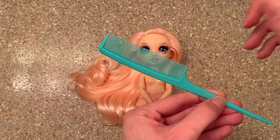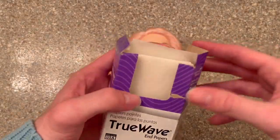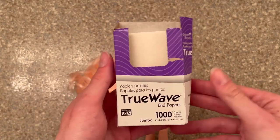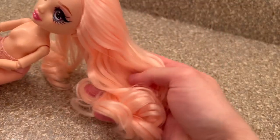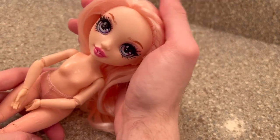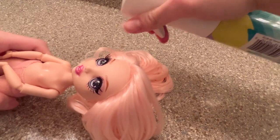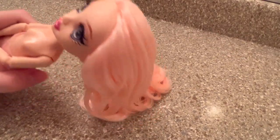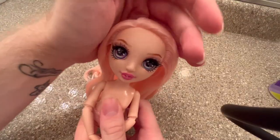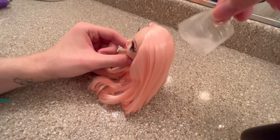Obviously I'm going to need a comb so I can smooth out sections. I always use end papers — these are a lifesaver and a must in my opinion. I'm also going to be using this curl cream. Since her hair is dry now, I'm going to spray it down with some water so it has some moisture and is easier to curl. I like to curl doll hair wet, but I let her dry overnight, so that's the only reason it's dry.